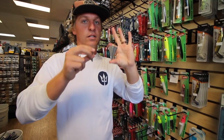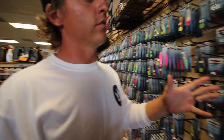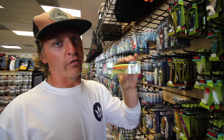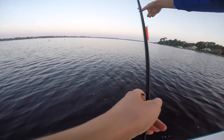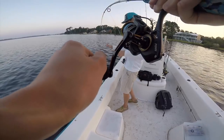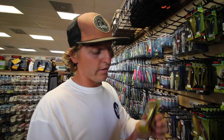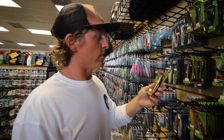Moving to artificials — we fish tons of topwater, and our favorite is probably the Rapala Skitter V. This is the SKV 10. I love this color — it works great in the morning and evening, which is obviously when you're throwing topwater. This is what we catch tons of fish with; Christy caught a nice striper with it just last week.